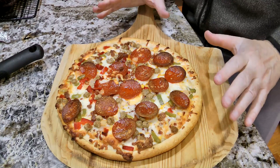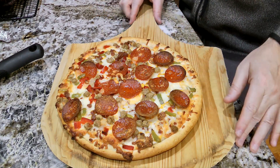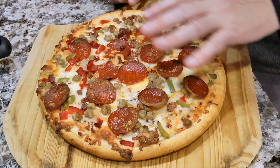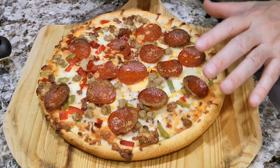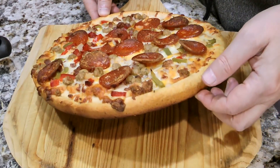I took this out at 25 minutes — it started to look a little bit done, a little bit overdone for me. It looks really nice though. All the pepperoni here, all the ingredients on top look really well done, and the cheese is melted well.